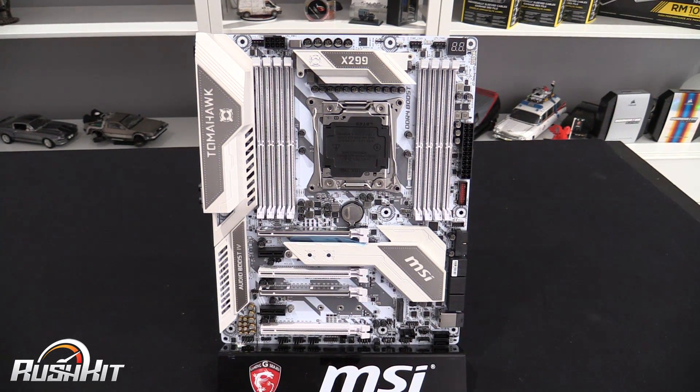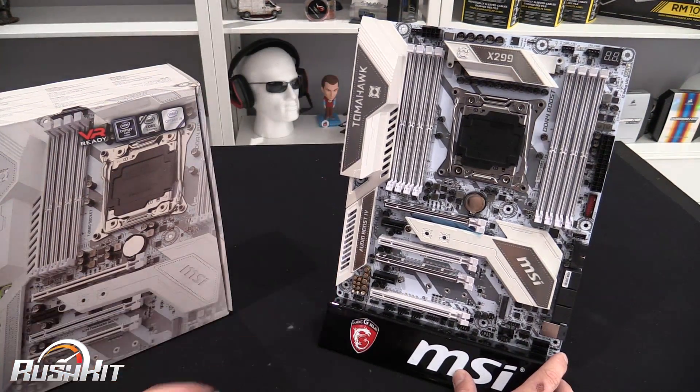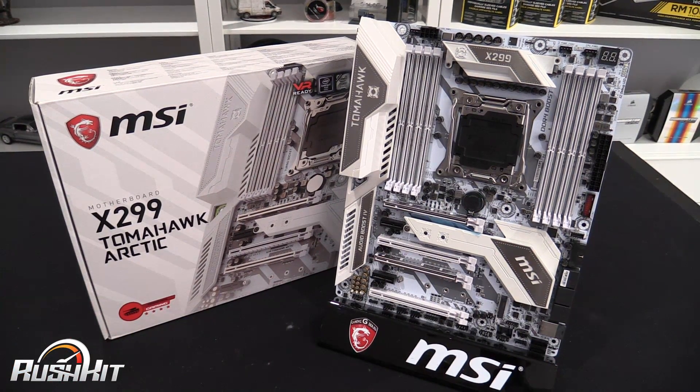So is an X299 board the sort of thing you're looking to base your system around? I'd love to hear your thoughts in the comments. Don't forget you can come and have a discussion — the video will be posted on the OC3D forums and on the OC3D website, so come and join us if you fancy a chat about this product.